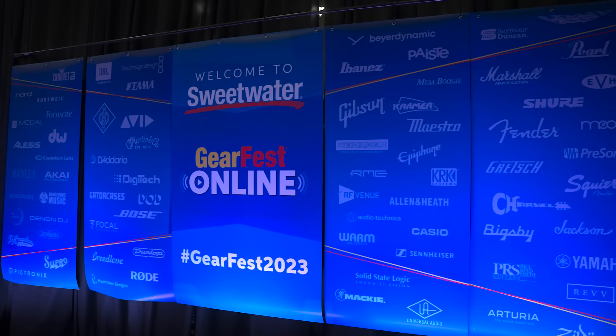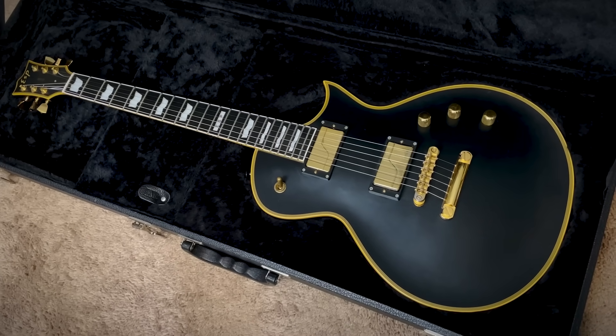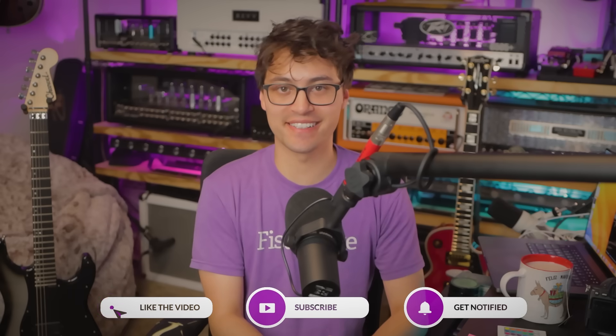So when Sweetwater asked last month if I wanted to send a guitar over for Gear Fest, get it Plekked, and kind of see what that whole thing was about — this is the first guitar that came to mind. Even with the frets dented, it was still one of my best playing guitars. It's so unbelievably stable and rock solid. I was hyped at the prospect of getting one of my favorite guitars of all time back to its peak playing condition. So I said my goodbyes, boxed it up, and sent it out to Sweetwater.